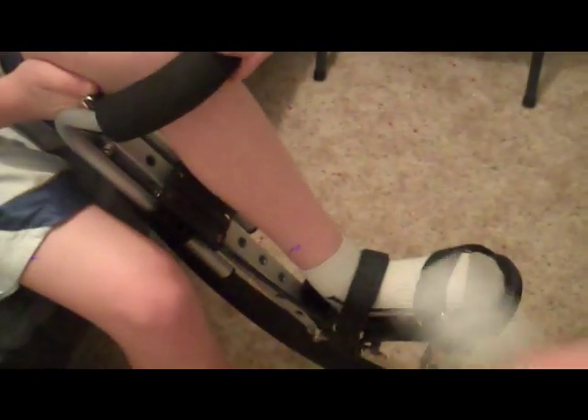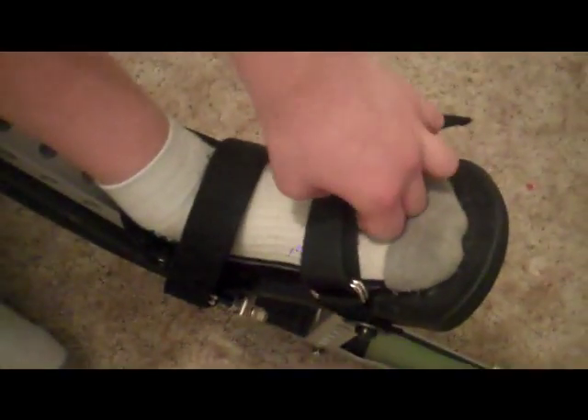Back to how to put them on. Now that you have your foot secure in here, make sure they're as tight as possible. Usually your shoe will help keep these on, so you can't lift up your foot.